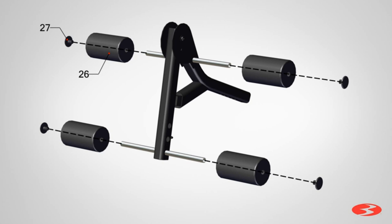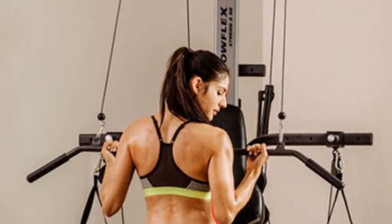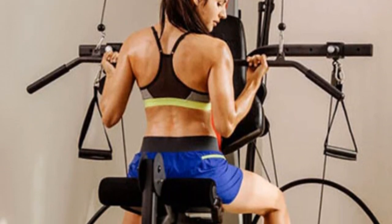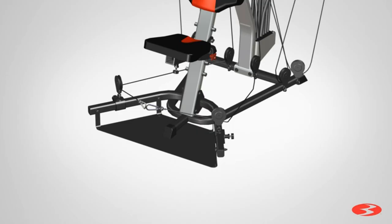This cable machine comes standard with a 210-pound maximum weight, but you can upgrade to 310 or 410 pounds if you need a higher weight capacity. It includes a squat bar and an ab-crunch shoulder harness, but you can also add a triceps rope, a lumbar pad, and a preacher curl bar.